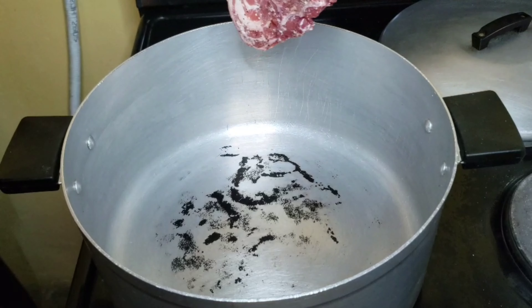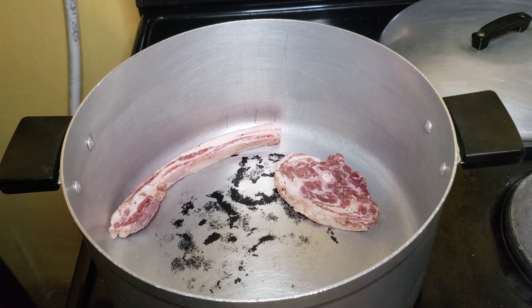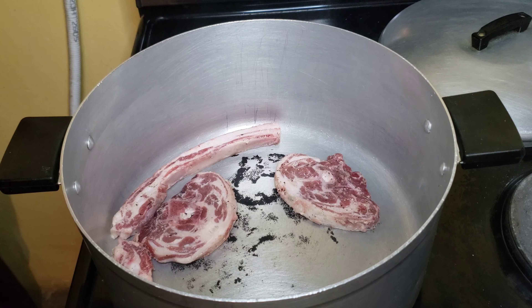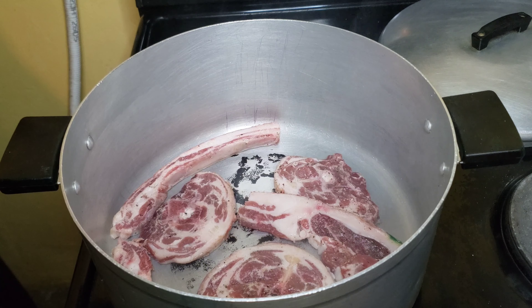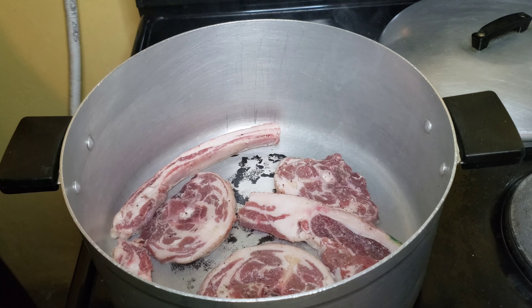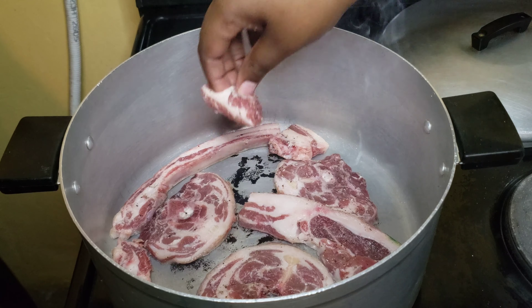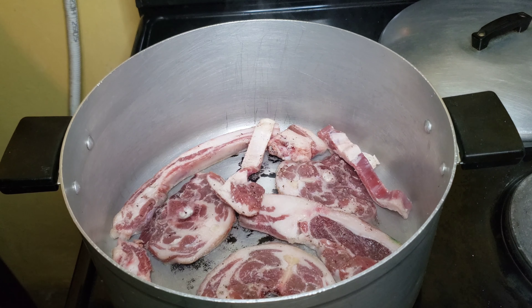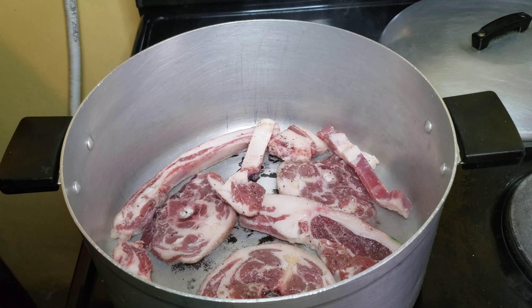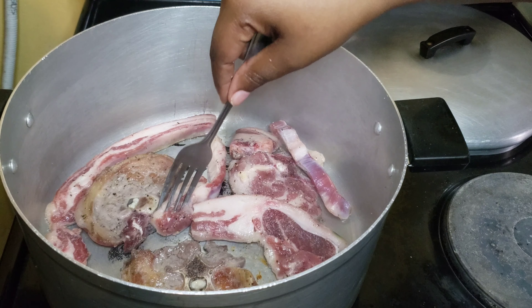Go ahead and season your lamb with some salt and pepper, then brown it. I do not add any oil to the pot because lamb has a lot of fat and you really don't want a bath of oil. Just make sure you're frying on very high heat so that the fat can be quickly rendered and it's not gonna stick.